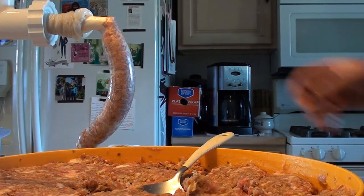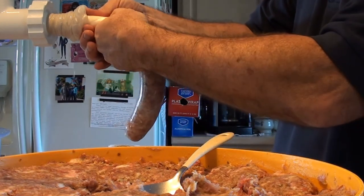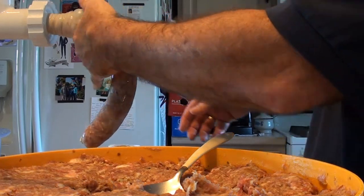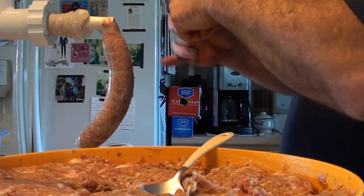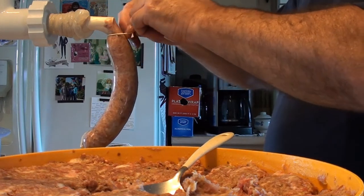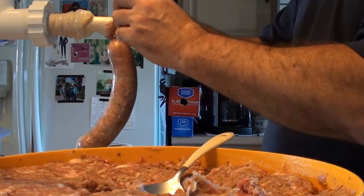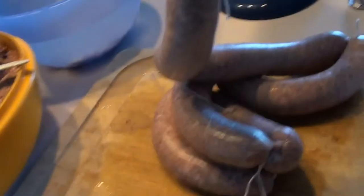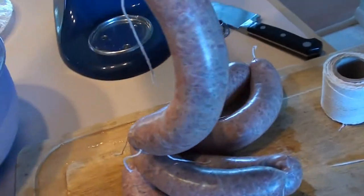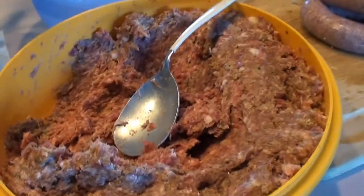We've got our first link nice and filled. Just work it down carefully so you don't break the casing. Then you can get some of your string and twist it off — I like using the string so it doesn't come loose. Give it a good tie and keep going. After about five minutes of stuffing we've already got half a dozen links. We'll keep going until we empty this bowl.